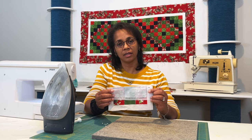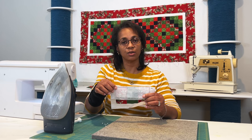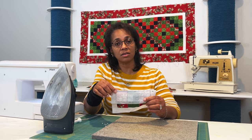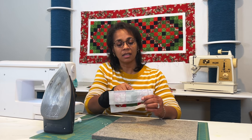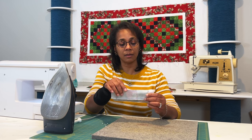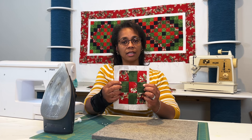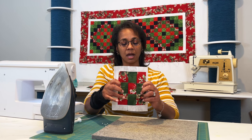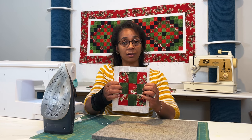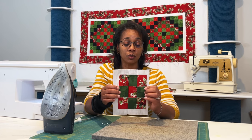On that fold I stitched all the way across using a quarter-inch seam allowance on the first horizontal and on the second horizontal as well. What that did was tuck in the raw vertical edges of these blocks into the seam allowance, so I don't have any raw edges any longer.